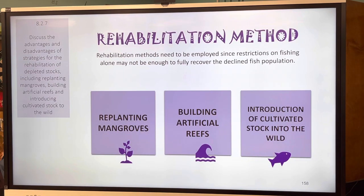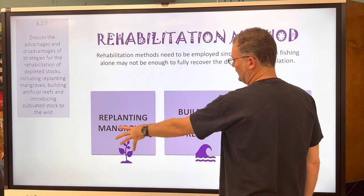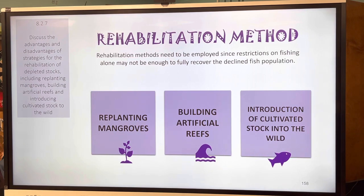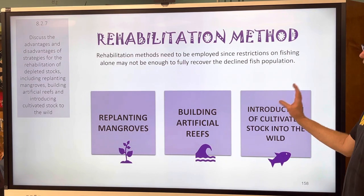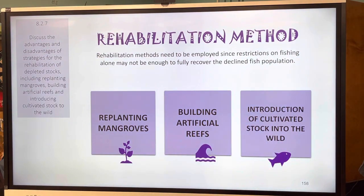Finally, rehabilitation methods. Methods need to be employed since restrictions on fishing alone may not be enough to fully recover declining fish populations. We're going to talk about things like replanting mangroves, building artificial reefs, and introduction of cultivated stock into the wild — the last of which will be part of your project on Wednesday and Thursday. That's it for notes for now.